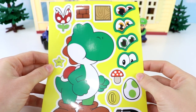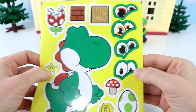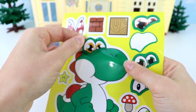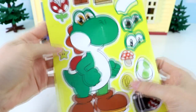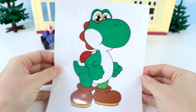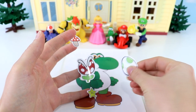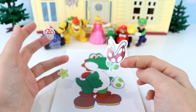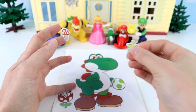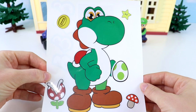Next up is Yoshi. We have a few eyes to choose from — should we do the green, yellow, orange, or these ones? I think I'm going to go with the yellow ones. Let's stick them over here. Now let's take his sticker out and put him down on the back of our paper. We have quite a few things for Yoshi: a cute little egg to put in his hand, a flower that looks like it can open up and bite you, a little star, a little mushroom, and a gold coin up here. Yoshi's done!